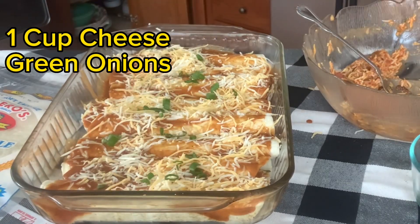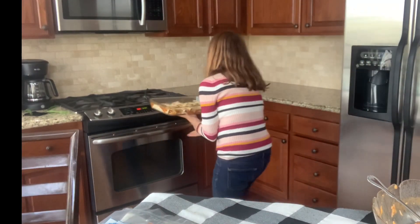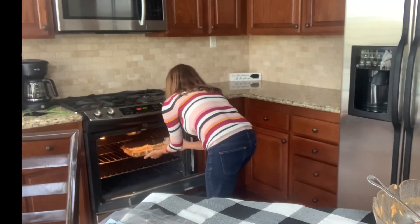Top with our remaining cheese and remaining green onions. We're going to bake our enchiladas for 20 minutes at 350 degrees.